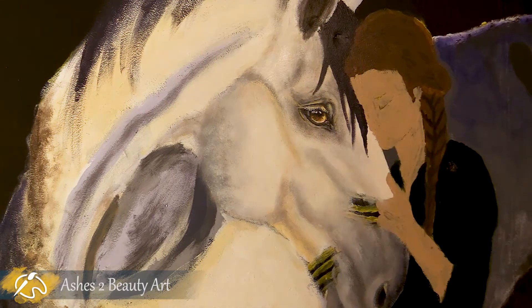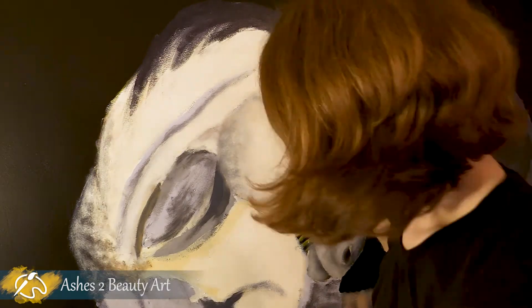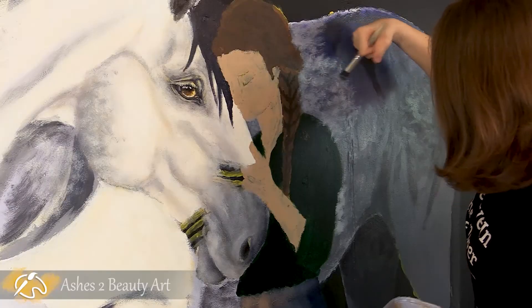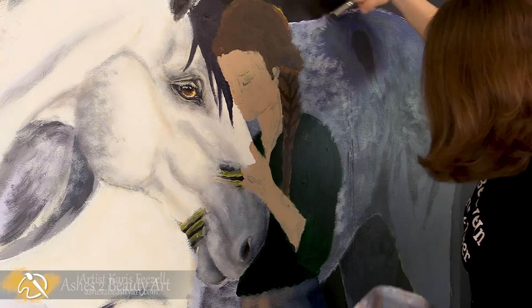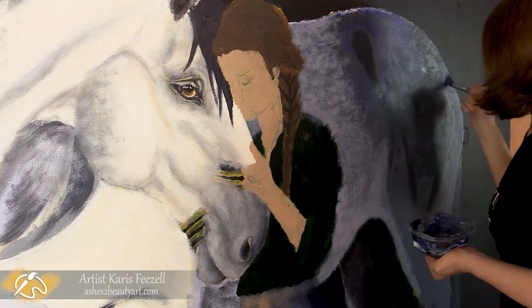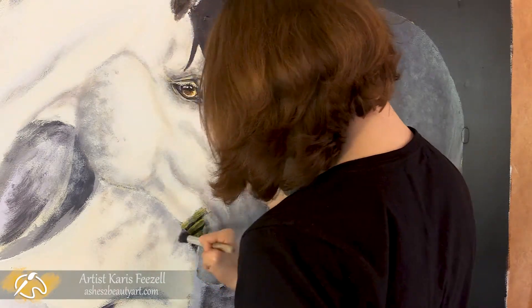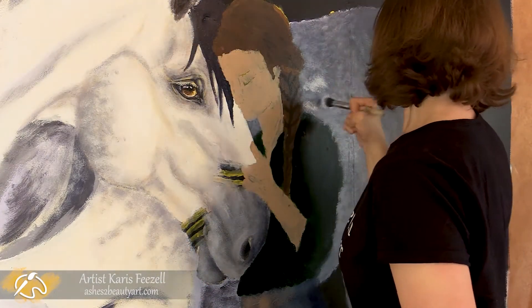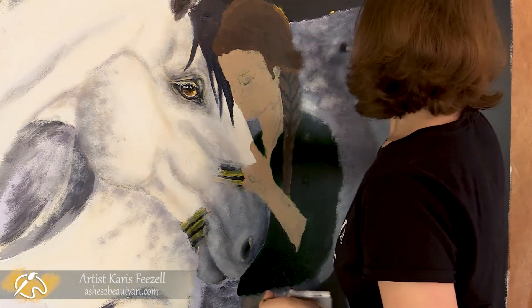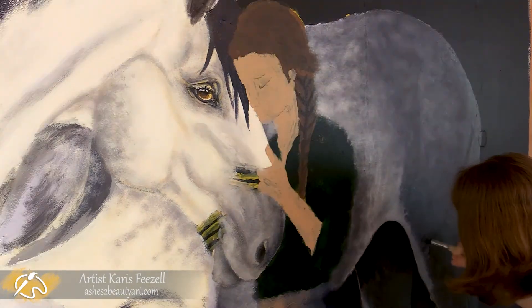After layering more white highlights to the face, I began the detailed layers by creating the dappled roan markings with a dry brush. I started with small short brush strokes, being careful not to blend it too much as I went. Then I used bigger strokes to create more of a distinct pattern on his upper back and rump that will fade into the smaller markings further down his side.